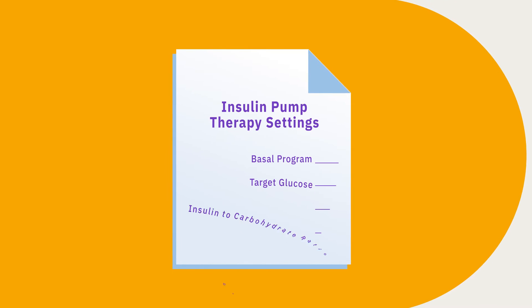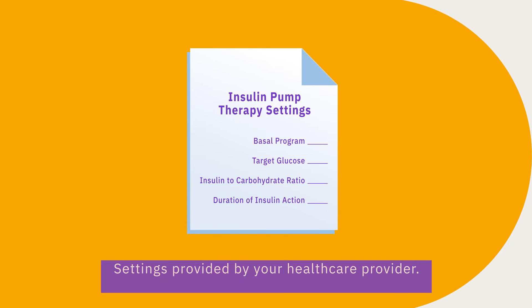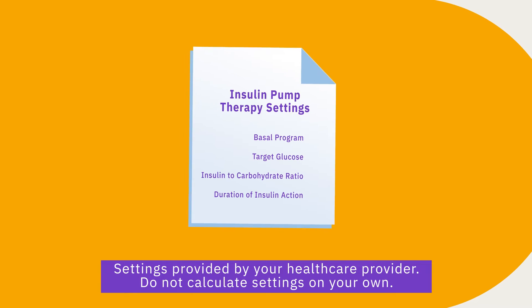Prescribed initial insulin settings are needed to set up the Omnipod 5 system. These initial settings are provided by your healthcare provider, and you should never attempt to calculate these settings on your own. If you are currently using another insulin pump or automated insulin delivery system, you must work with your healthcare provider to assess your current settings and insulin delivery history before you enter your initial settings into the Omnipod 5 system. Every system works differently, and the settings that work for you in your current system may not be the same settings that are best to use in Omnipod 5.